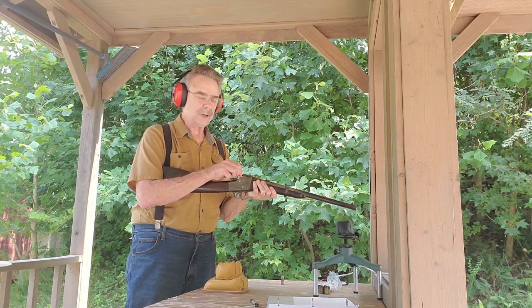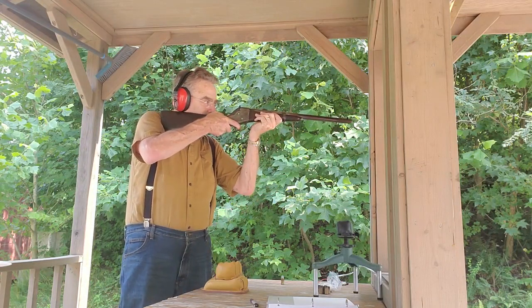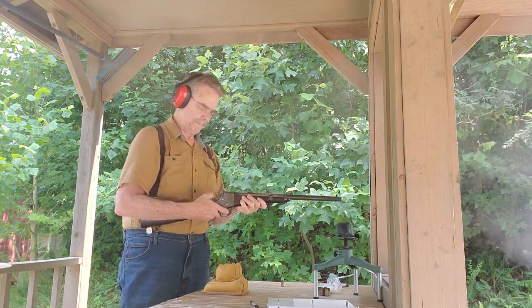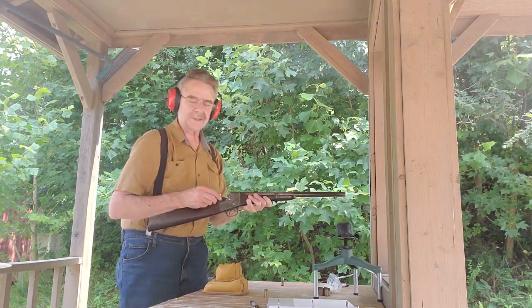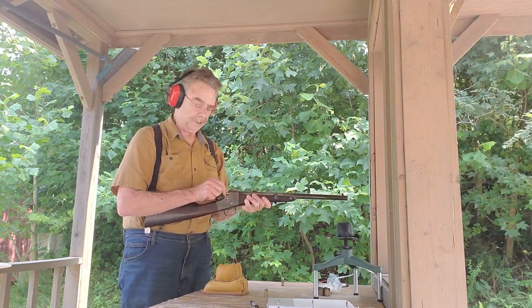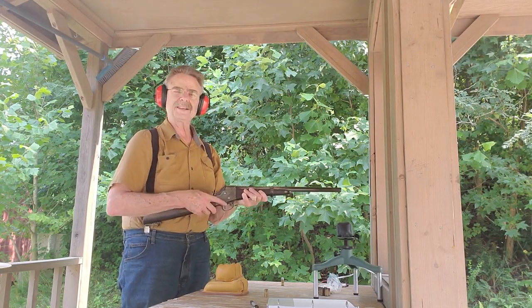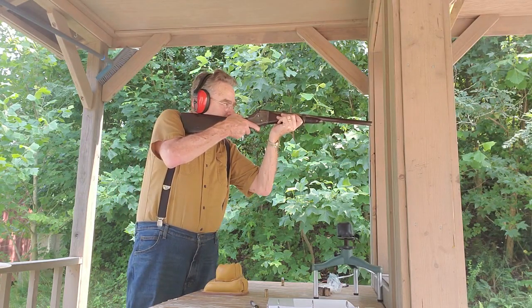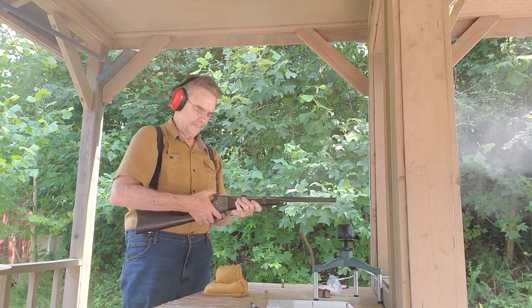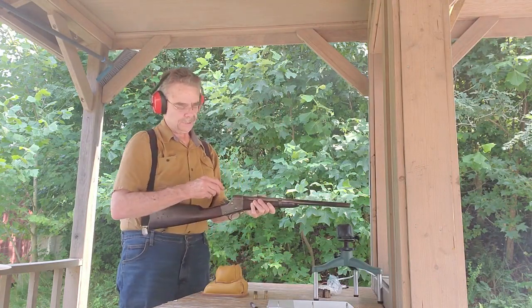I have to orient the primer at the 12 o'clock position, which is easy enough to do. You notice even with a somewhat reduced charge it's still got some kick to it — it's pretty powerful. It's a 350 grain Rapine bullet, which I really like — it has a real large lube groove.